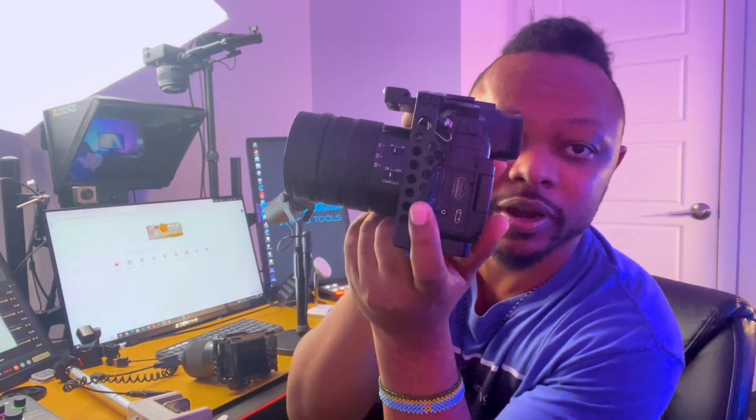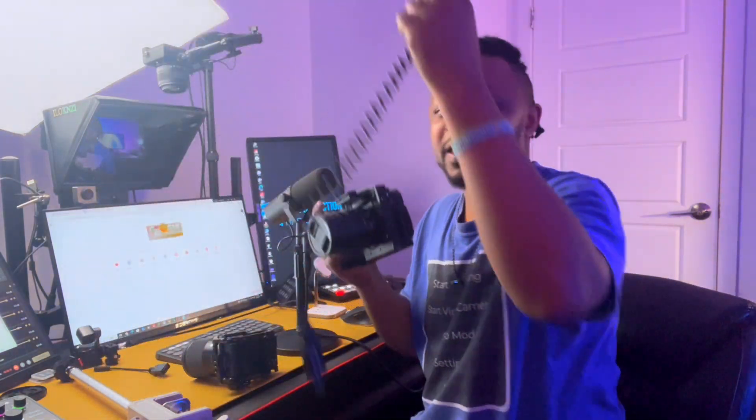The other end of the HDMI cable connects into the camera. Because my camera is the Sony ZV-E10, some cameras don't have a full-size HDMI port — the port is really small so the standard cable won't fit. My GH5, however, has a full-size HDMI port, so I can connect directly into it. But the Sony ZV-E10 has what's called micro HDMI, so I need an adapter.